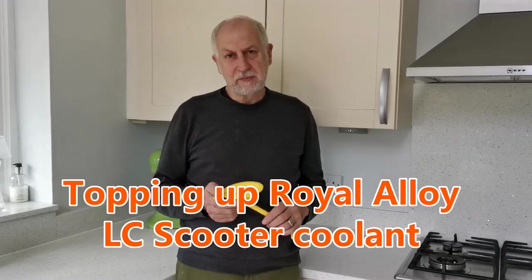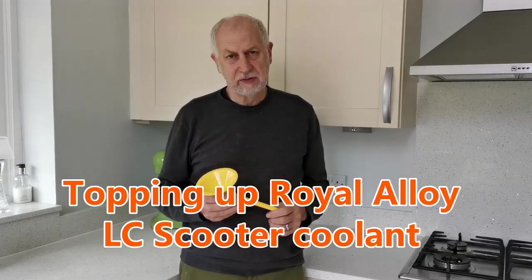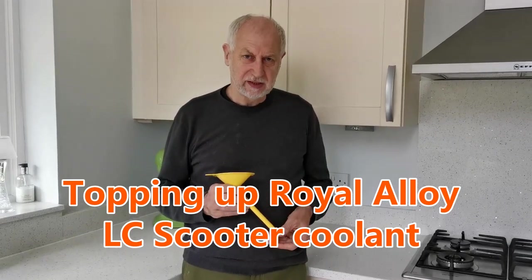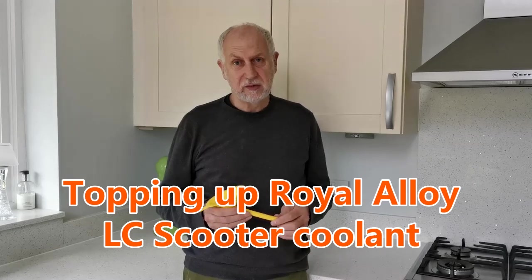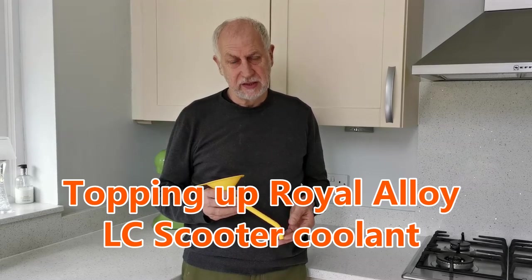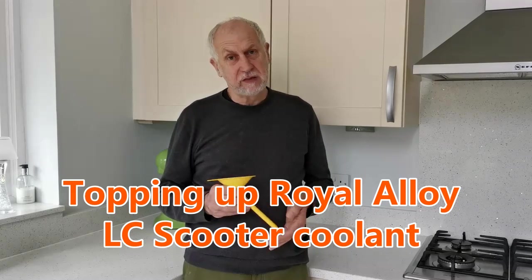Hi guys, this is my second video on topping up the coolant for the Royal Alloy liquid-cooled models. I had a bit of a revelation yesterday, mainly due to my case, who pointed out how to find the neck of the coolant expansion tank to allow us to top up the coolant system.